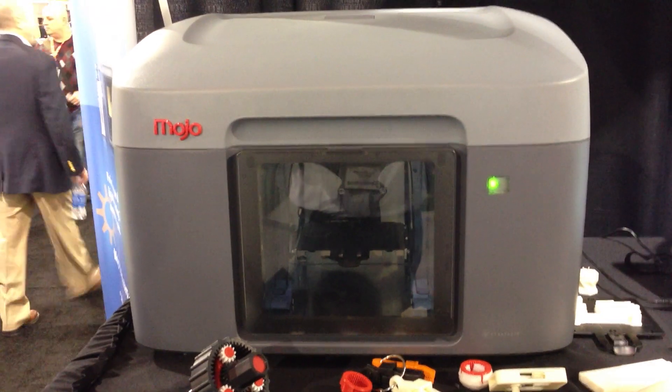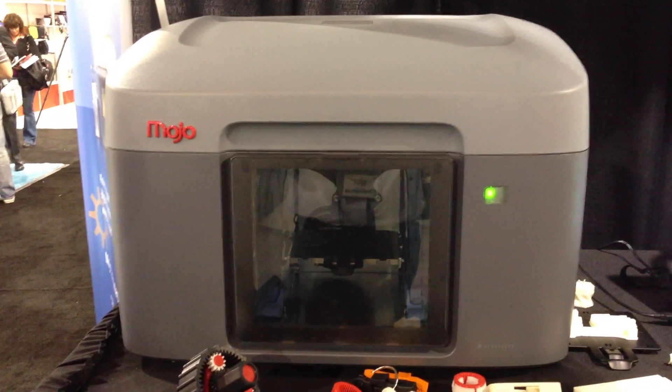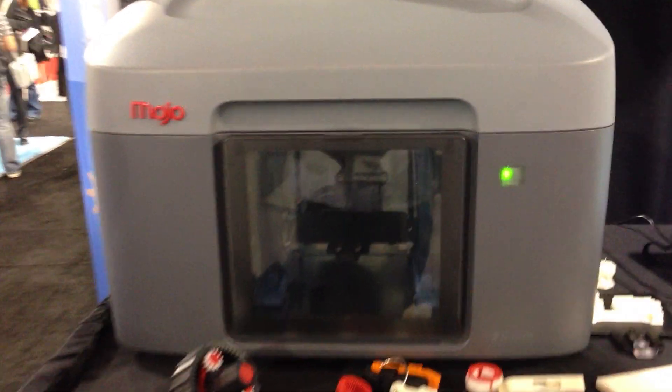We're here at Stratasys and they make 3D printers. Of course, you've seen a lot of these printers — the Make Magazine style printers and so on. This is kind of the next notch up.